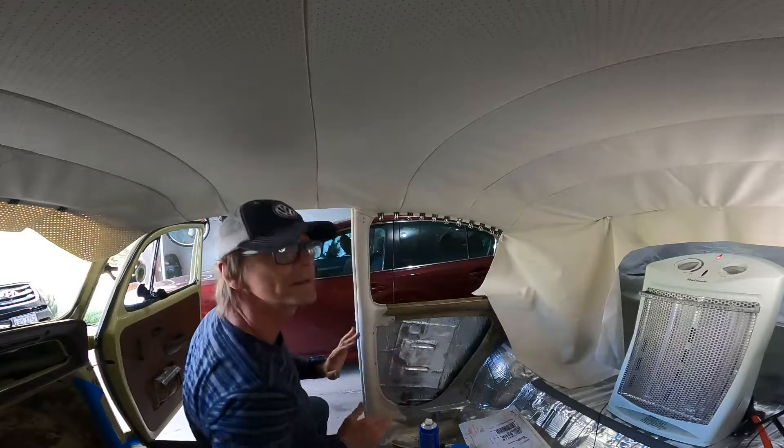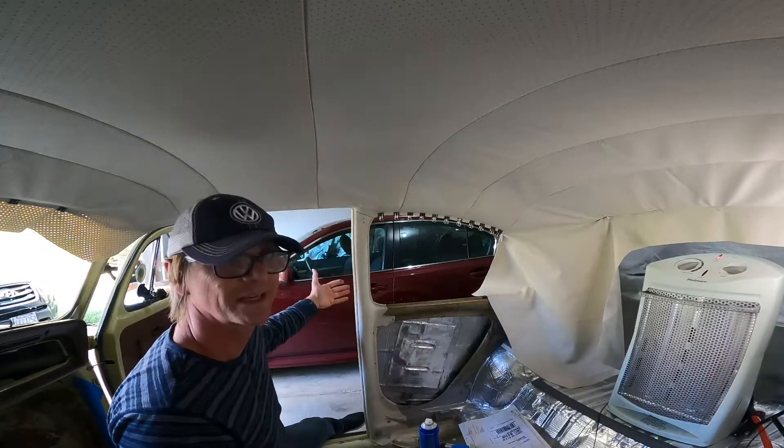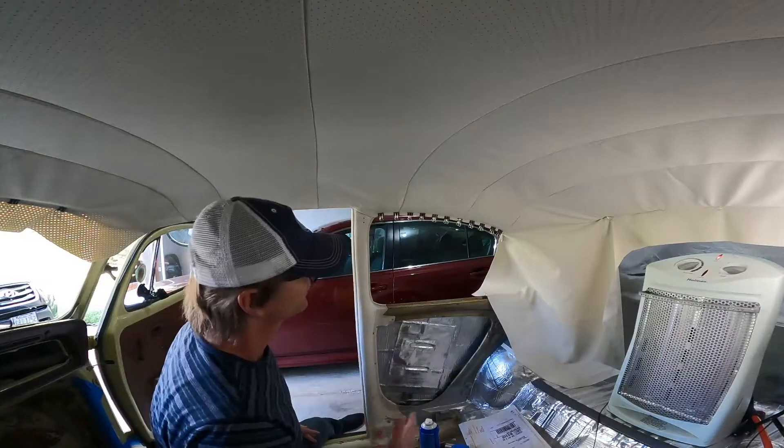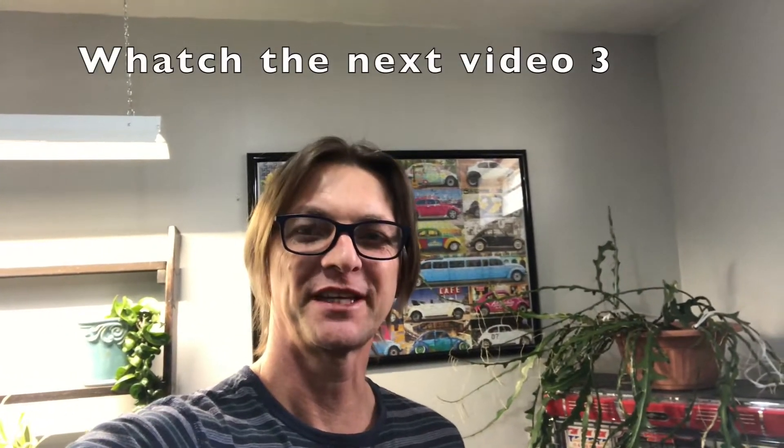I'm happy with that. The technique to wait a little bit longer for the outside of the body of the car works better — it tacks better when you do it that way. Are you still with me? Stay put, keep on watching.